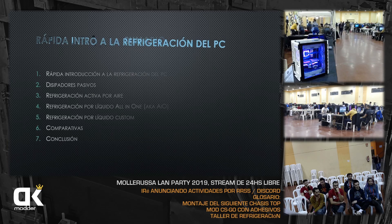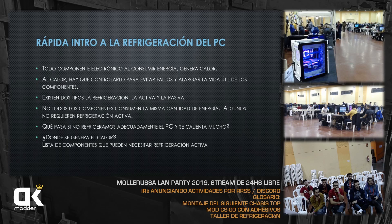Una rápida intro a lo que es la refrigeración: todo componente eléctrico al consumir energía genera calor. Por eso el PC tiene calor dentro y hay que disiparlo. Nuestro PC, dependiendo de la potencia que tenga, genera más o menos calor. Si ponemos un i9, lo overclockeamos con una 2080, esto genera mucho calor y hay que disiparlo.